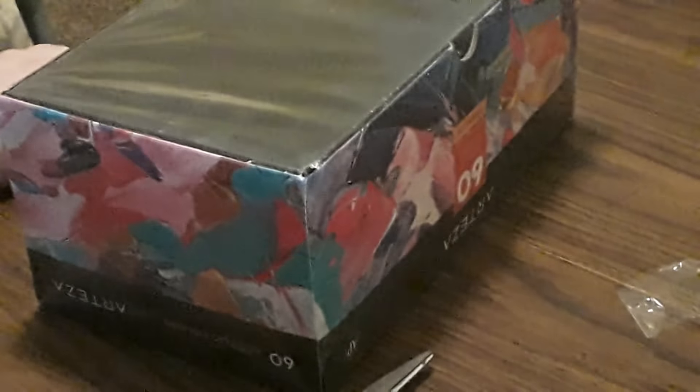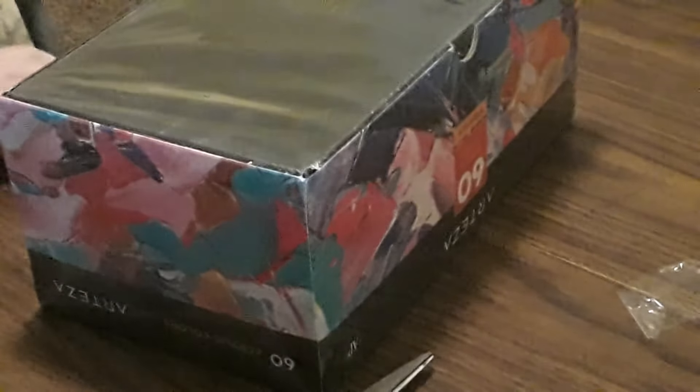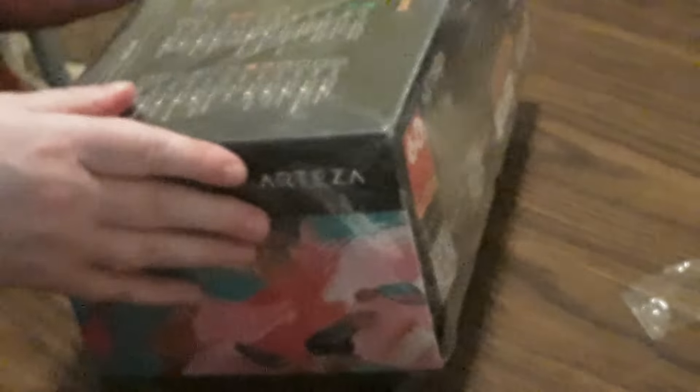What is this? Oh, that's what it is. Sorry guys, it has nothing to do with Thoth Tarot this time. I couldn't remember what I ordered and I certainly didn't want to unbox it until I got a chance to get on camera. This is 60 acrylic colors — a big set of acrylic paint that I purchased.